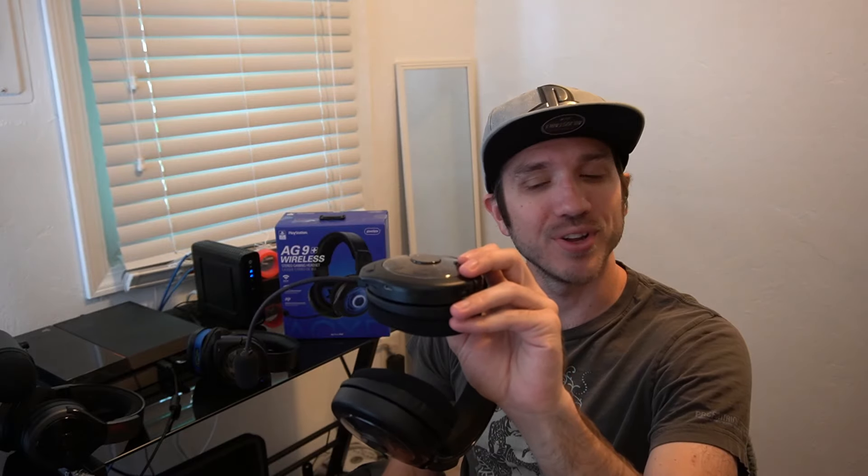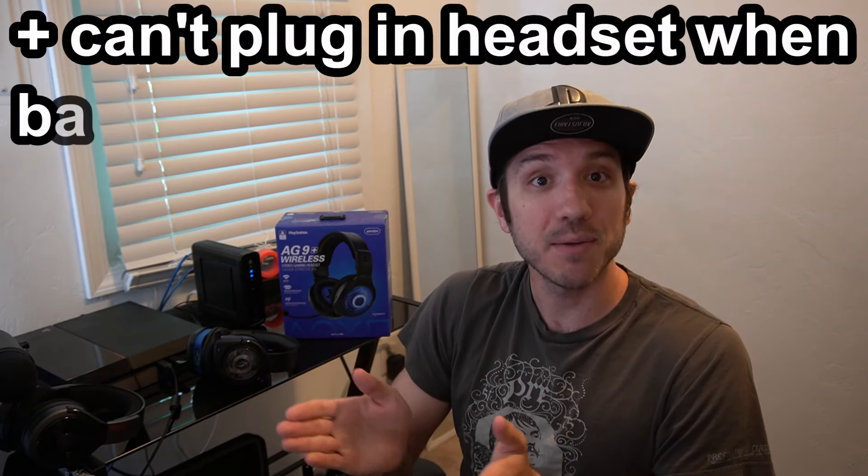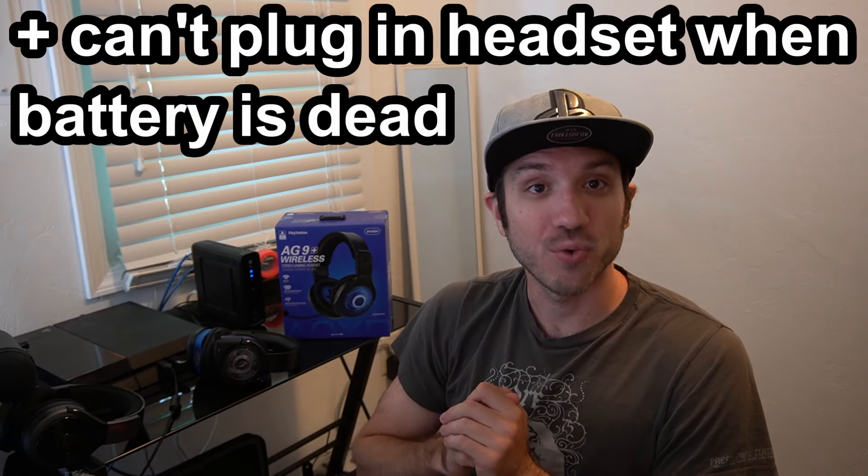Sadly, there is no 3.5mm auxiliary input on this headset, and I'm not sure why PDP didn't include it. On my other models — the Crawls and the Sound of Justice — both have that ability. This is a problem if you have a capture card and want to capture PS4 gameplay with audio in your headset; you won't be able to connect your headset to your capture card at all. Many people who want to get into streaming with a professional-level capture card won't be able to do it with this headset.